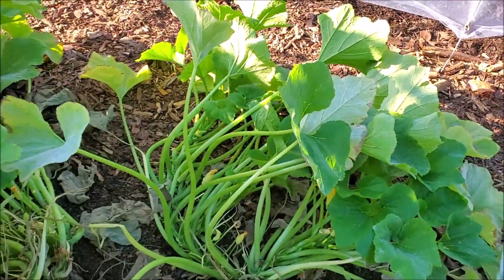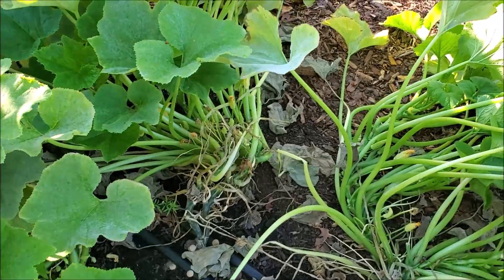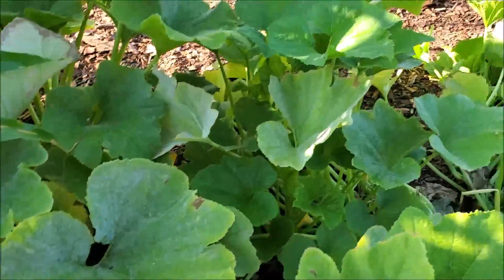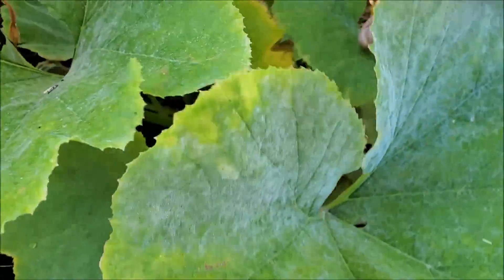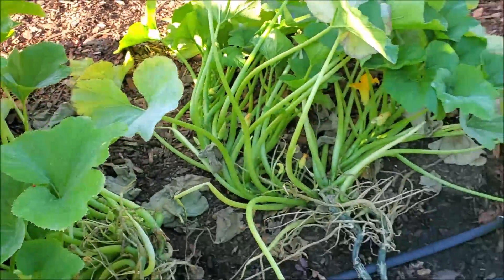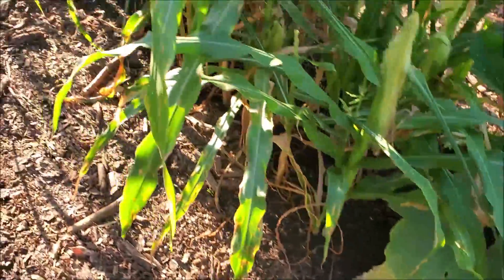Now these here are the starburst patty pan — I just stuck a few out here to see how they did. They're not liking the heat either; they're still forming some and we picked a few. There are a few small ones coming on, but they didn't do all that great.